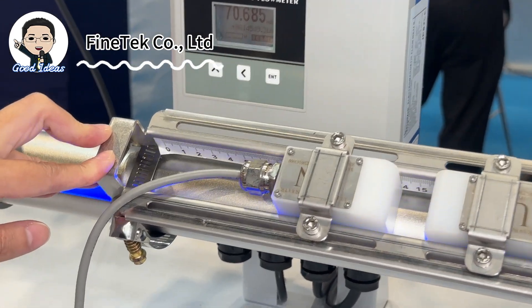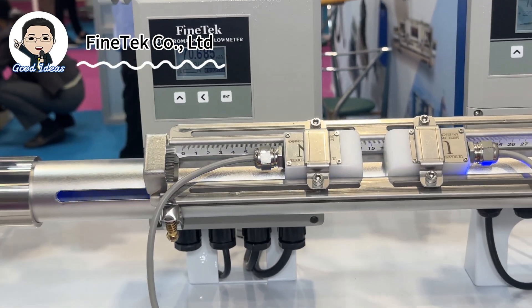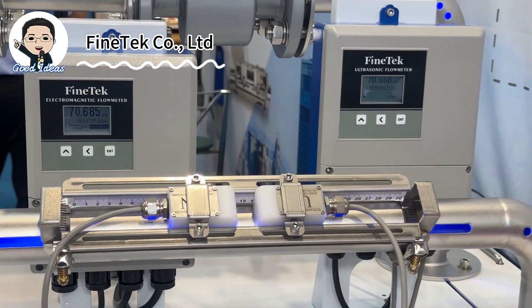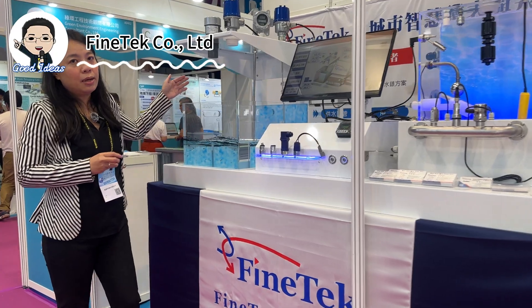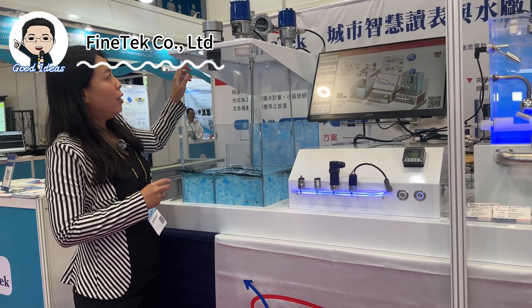This one is an ultrasonic type that can be used in pure water applications. We also have a Doppler ultrasonic flow meter that can be used in water with particles or bubbles.